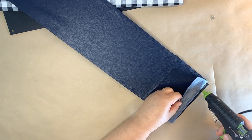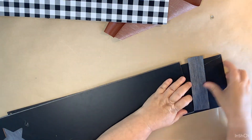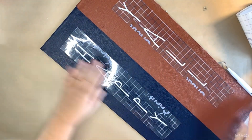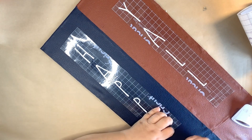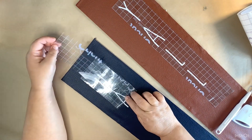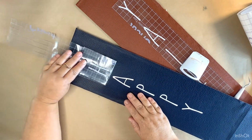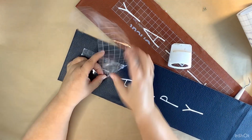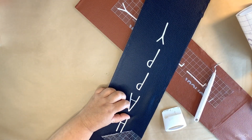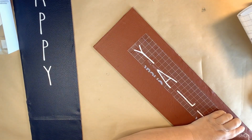After we get them all glued down, I'm using my utility knife to go around and cut off all the excess leather. Then I made some decals — on the blue I put 'happy' and on the burnt orange I put 'y'all.' This vinyl sticks so well to the leather — I was afraid I'd have trouble but it sticks perfectly. The font I'm using is called Skinny and I get it for free at dafont.com — it's my favorite font ever.